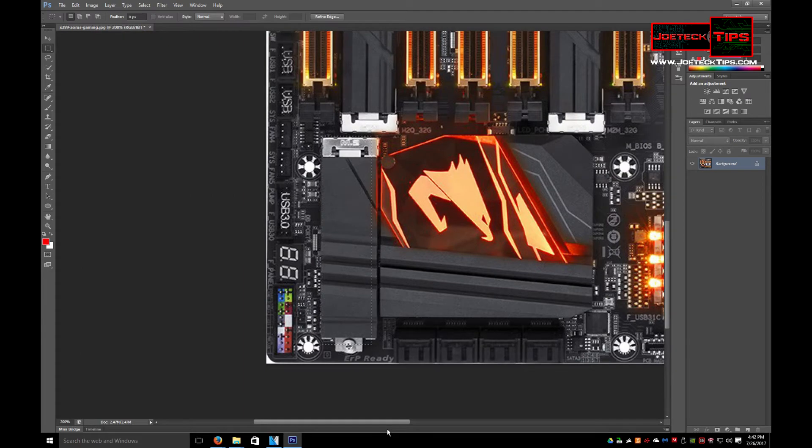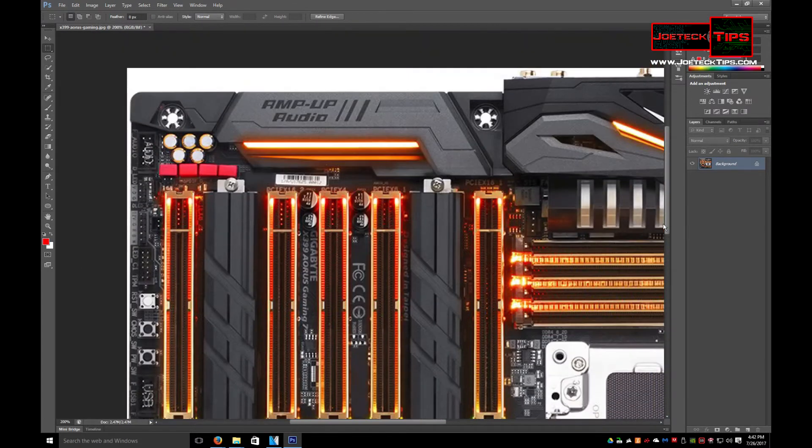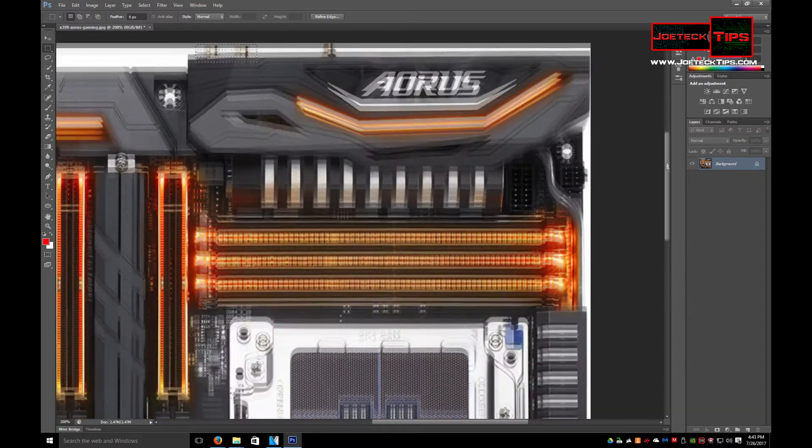So this is a feature-packed board. I would love to get my hands on this baby, because if I do plan on getting the 1950X, I want to pop it in this board. I believe this has Wi-Fi on it — you can see the Wi-Fi header here for the antenna — and obviously audio output, the standard analog out.